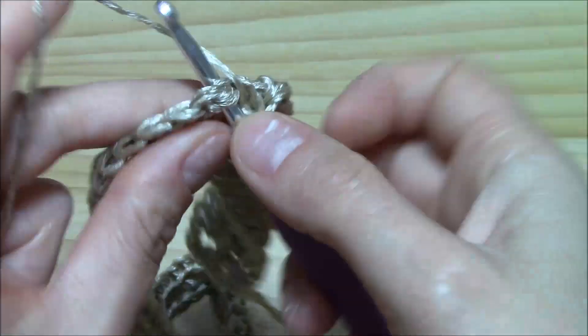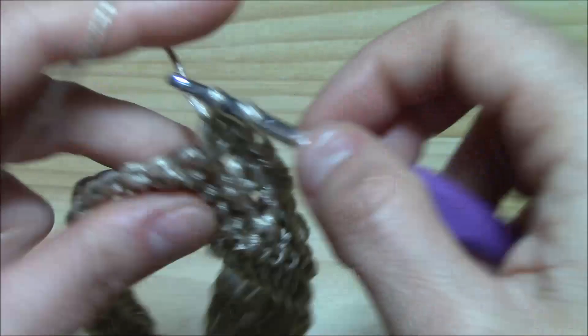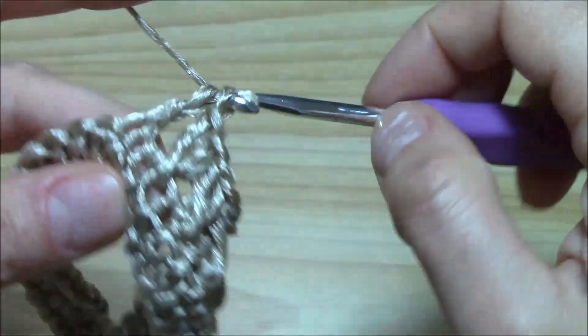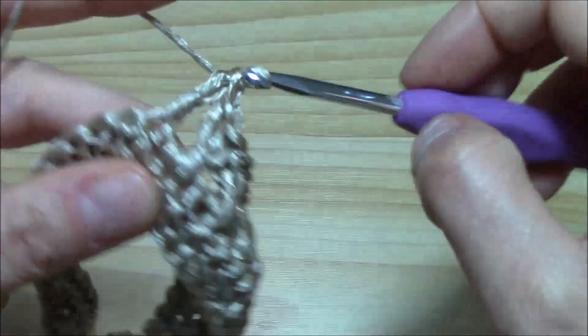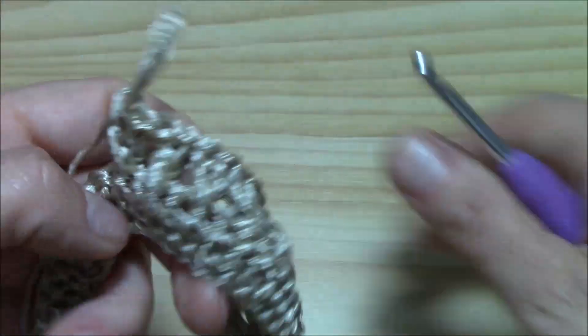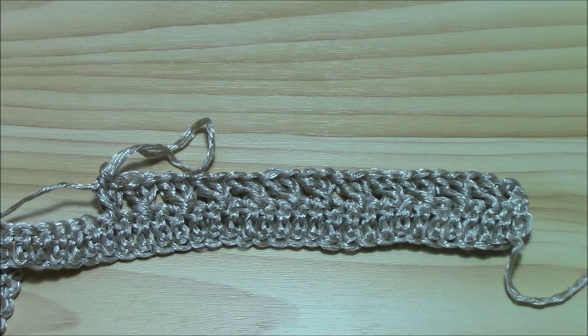Continue skipping one double crochet, working into the next, then yarn over and insert the hook into the skipped double crochet to work a double crochet. This is the crisscross double crochet - we just go on like this. It's a really easy stitch to work, and it's not very airy, which is intentional. It looks really nice. Finish the row with a double crochet, then begin the next row with a chain three and pairs of crisscross double crochets.